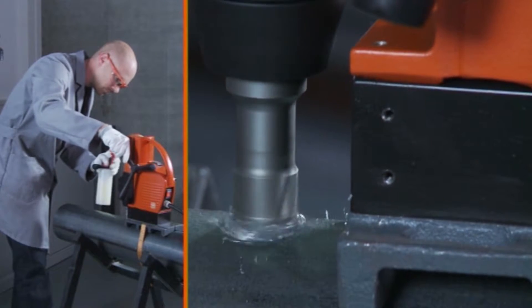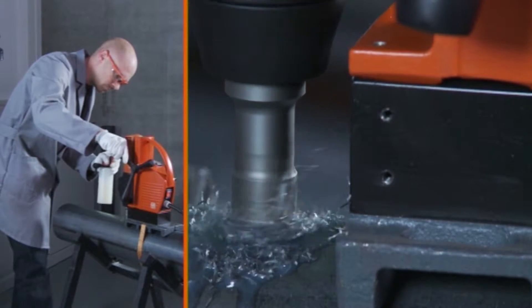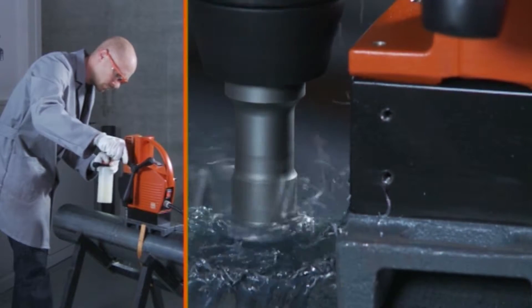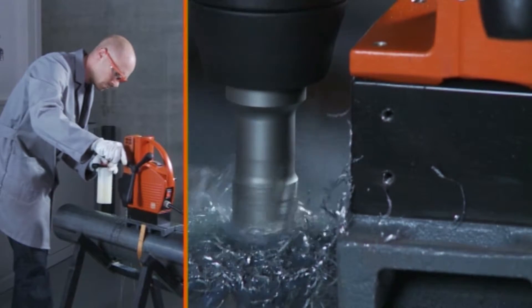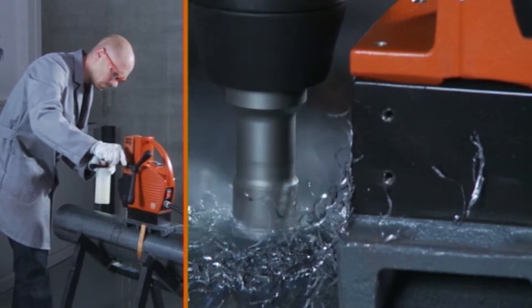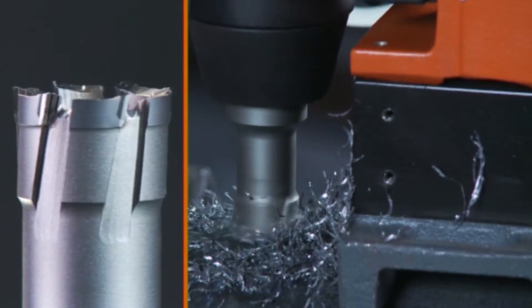Fine offers a specially designed pipe drilling device which ensures a vertical position for the core drilling unit when drilling pipes and round material with exterior diameters between 2 and 3 eighths inches and 11 13 sixteenths inches. We recommend use of a Fine carbide tip ultra core bit.